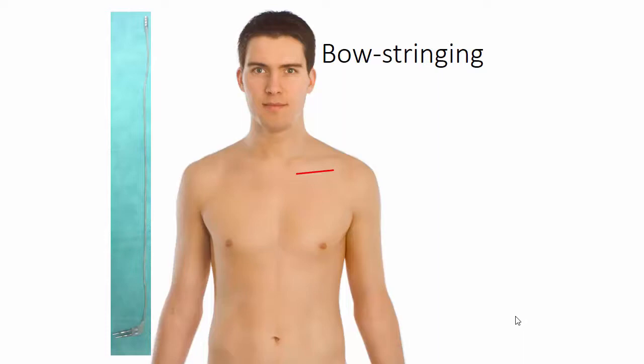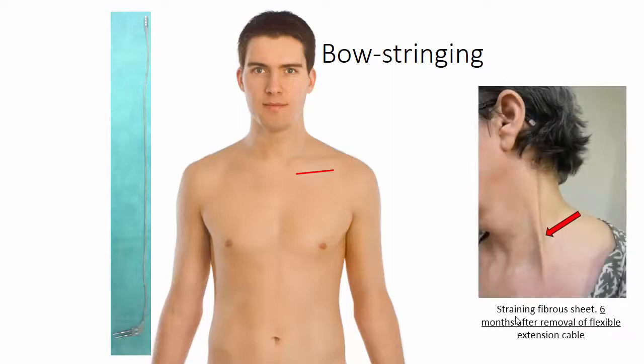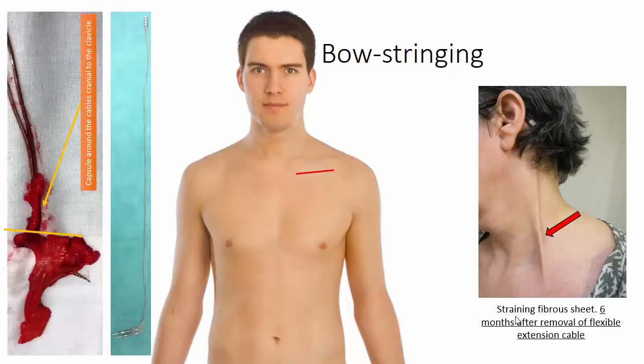I believe that this might have to do not only with the flexibility of the extensions, but also with the diameter, since the phenomenon of bow stringing is not caused only by a tight extension cable. Often it is caused by a fibrous sheet around the extension cable, which is anchored to the clavicle and to the skull. Here we see one such case with bow stringing even six months after removal of the extension cable. And here we see a fibrous sheet around the extension cable that was attached to the clavicle. Perhaps the minor diameter of the Boston extension makes the formation of a larger fibrous sheet less likely.